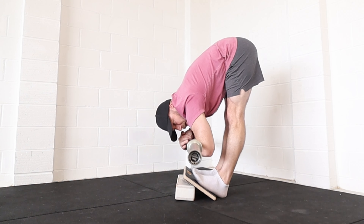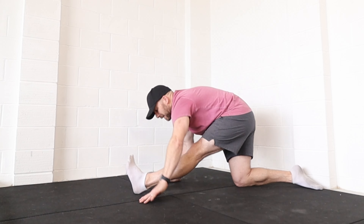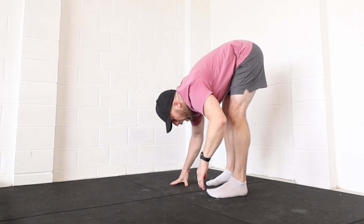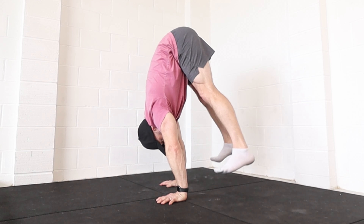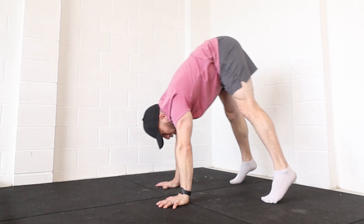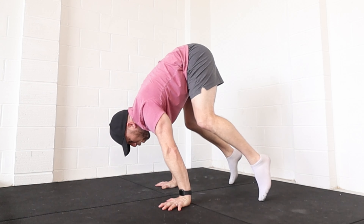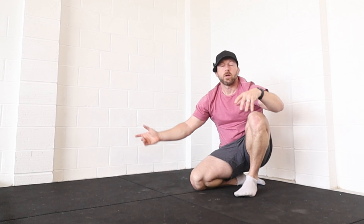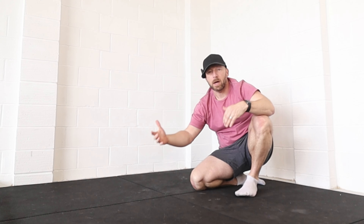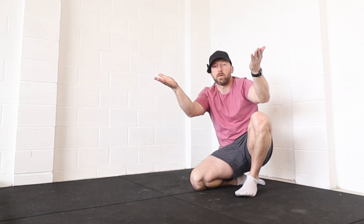Doing things like Jefferson curls, single leg hamstring stretches, and basically having the ability to get your hands very far past your feet is going to make it much easier to push up high. Having protraction strength — being able to go in that direction with your shoulders and hold and hang out there — is going to address the bottom position from the other side. We've got the strength side and the flexibility side, so increasing both of those things at the same time is going to be really good.